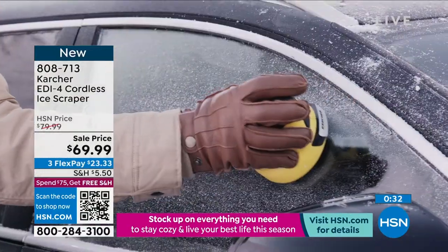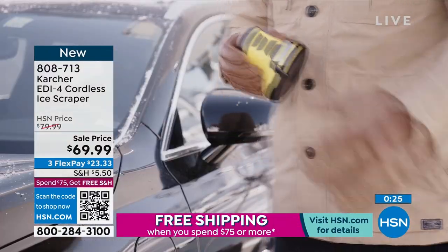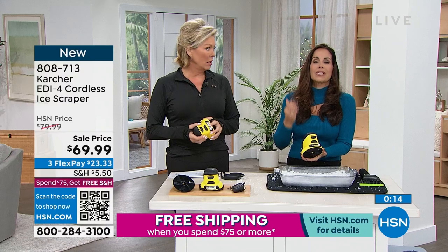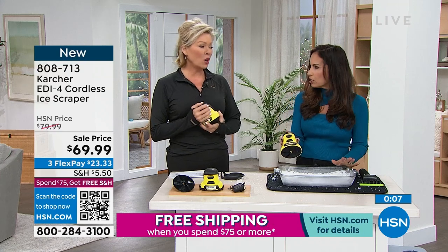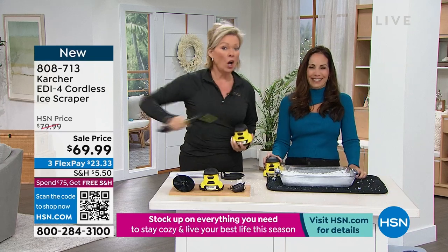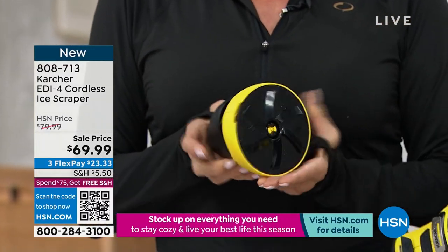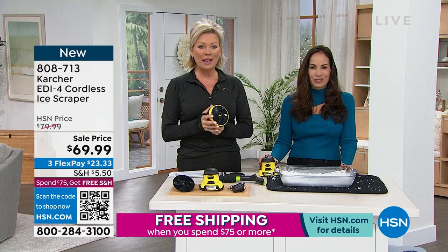Karcher knows what they're doing when it comes to these tools, and with this ice scraper it is super easy to use. As cold as it is outside, once you start tackling it with an old-fashioned scraper you work up a sweat real quick — it really is hard work. If you want to try it, item number is 808-713. Good luck, you guys out there with this type of winter — I hope you get one of these home so it helps you out. Love a little helping hand, for sure.